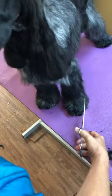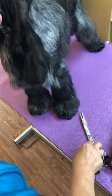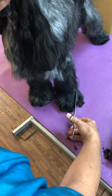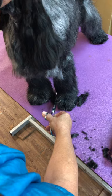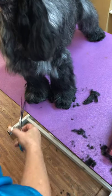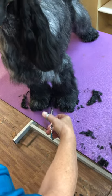You're going to take your scissors and lay them on the table. We're on the outside of the foot, inside of the foot, outside of the foot, inside of the foot.